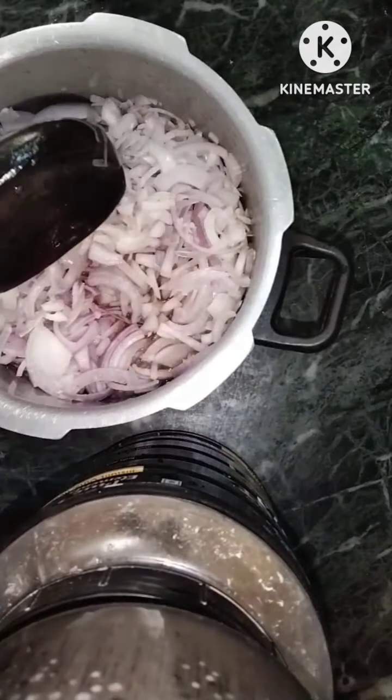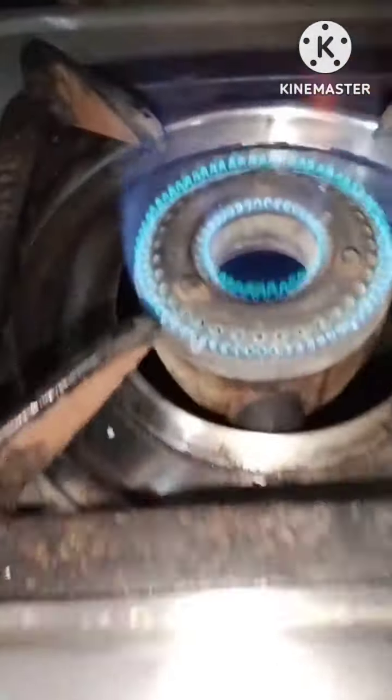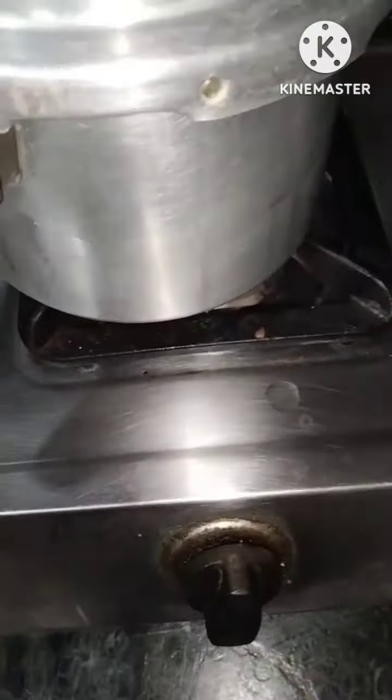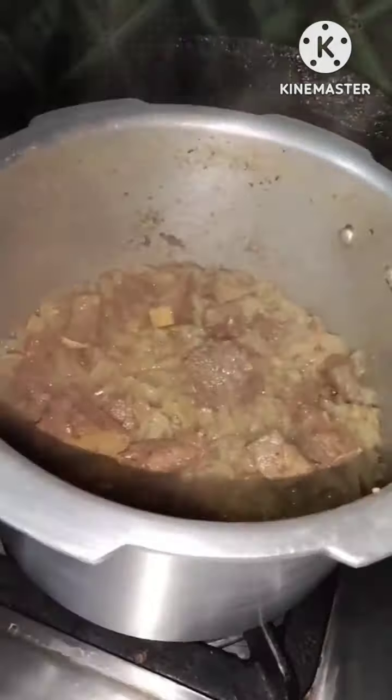You can see I'm adding some water — it's half a glass of water to cook all the liver. We need to cook it in the pressure cooker because it takes some time. After taking five to six whistles you can see the water is absorbed.